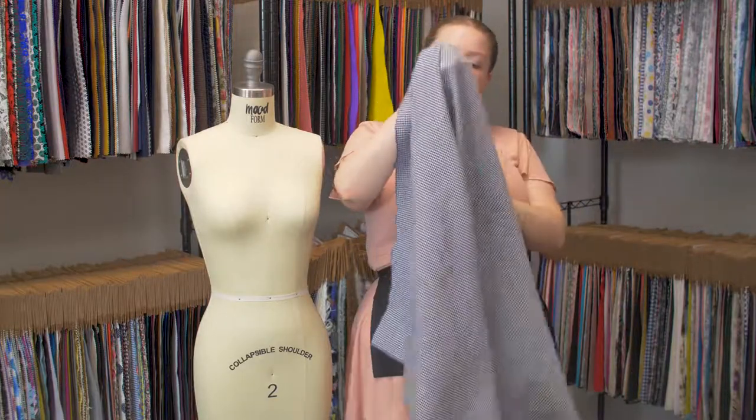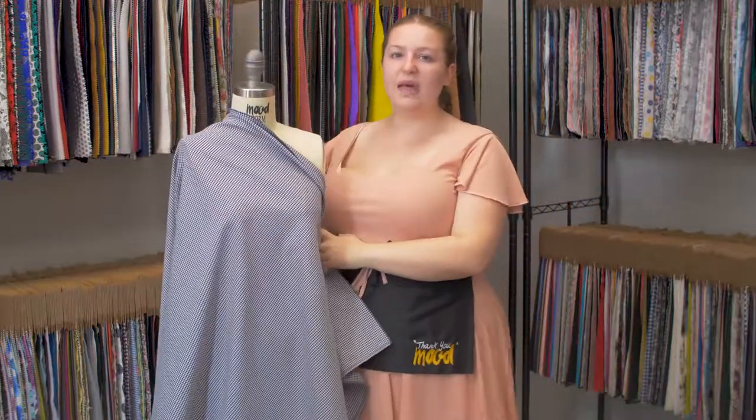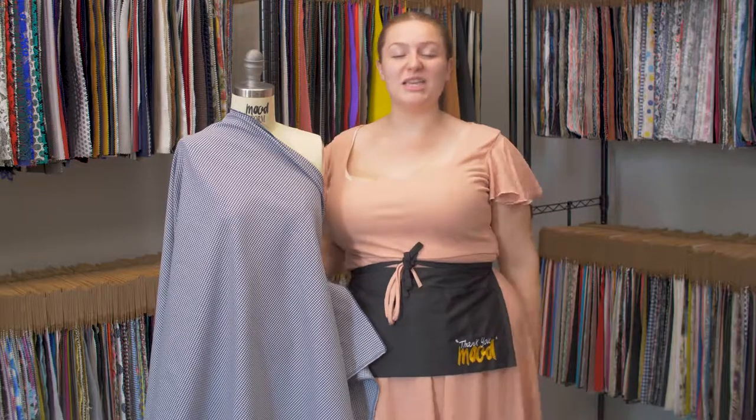It has a heavy, kind of stiffer drape, and I absolutely love this pattern. I think it would be a super nice fabric to make a button-up blouse with kind of puff sleeves, paired with fitted jeans and some heeled combat boots.